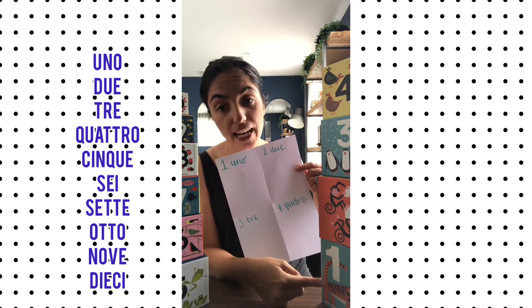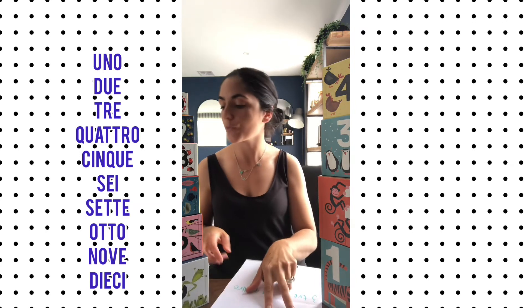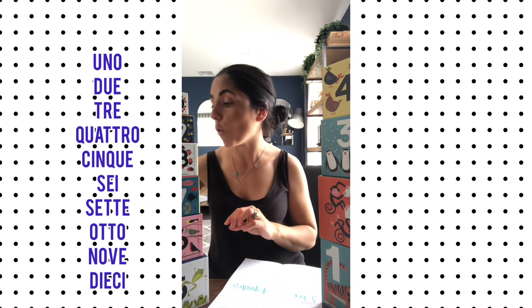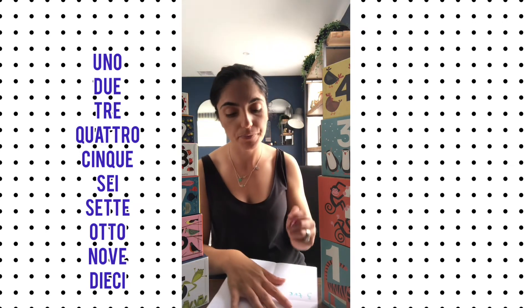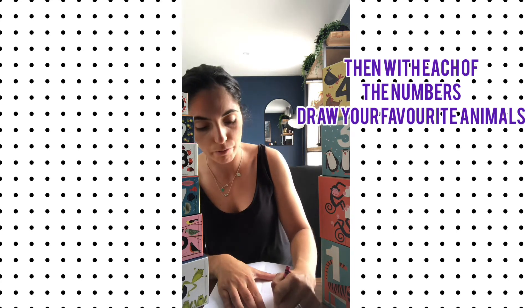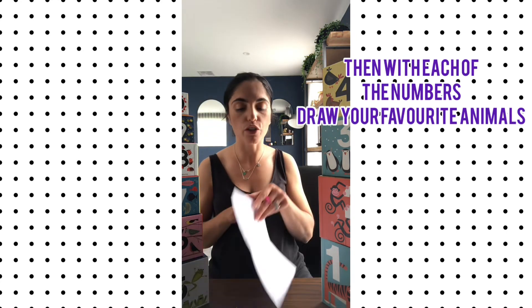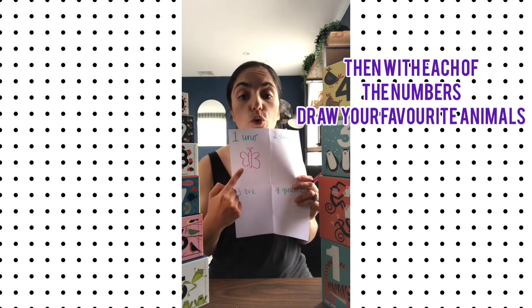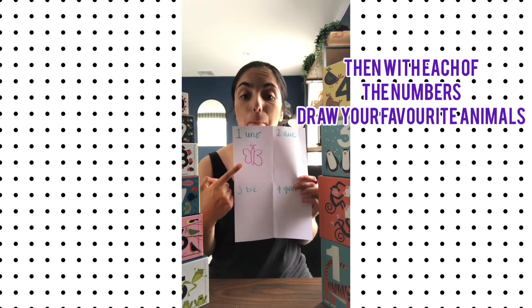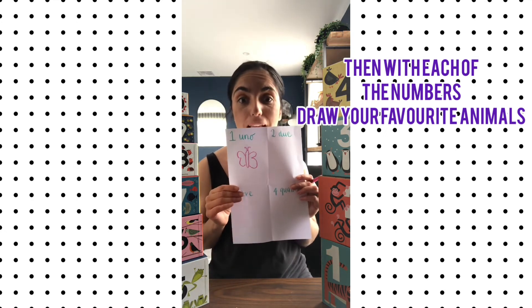See how there's uno tigre — one tiger. So your favourite animal, insect, or anything. For example, my favourite insect is a butterfly — I love butterflies. So in my uno box, I'm going to draw uno farfalla, one butterfly. And later I'm going to make it really pretty, with some flowers and some grass, and it's going to look amazing.